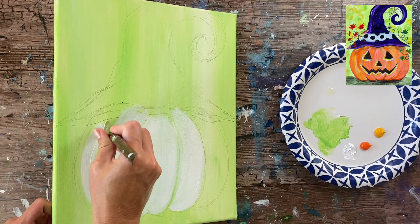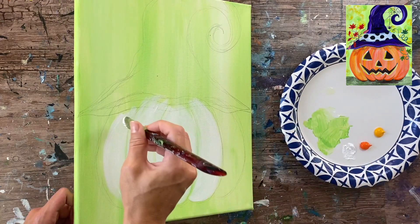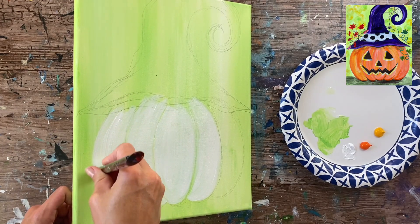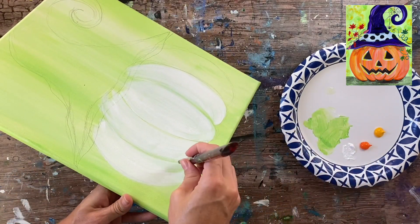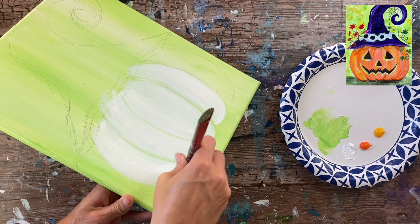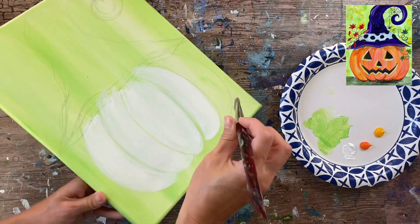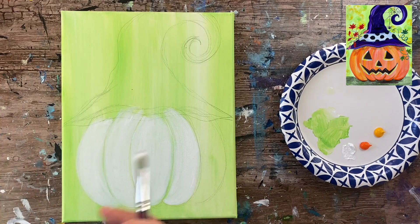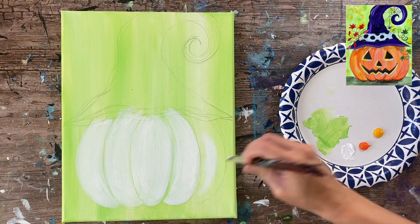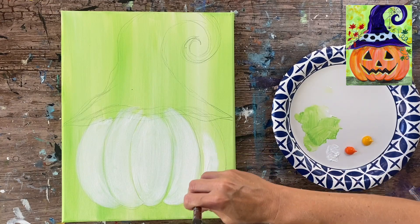It's okay if some of that green is still showing through. If your white is not completely 100% opaque, that is fine because this is only the first layer of our pumpkin — it's just going to allow enough coverage so that our orange and yellow will show up nice and bright. Be careful on the far edges of the pumpkin that they're nice and defined, and then do the fifth bump on the far right with strokes curving in the direction of the shape.